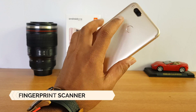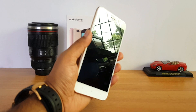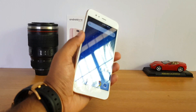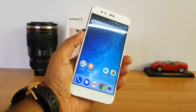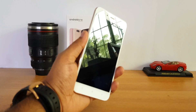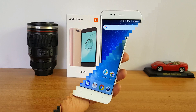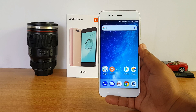The fingerprint scanner is rear-mounted and it is accurate, but it's not the fastest out there — it does take some time unlocking the device. It's not as fast as the Honor 6X or Moto G5S Plus, but it does a quite good job with accuracy.